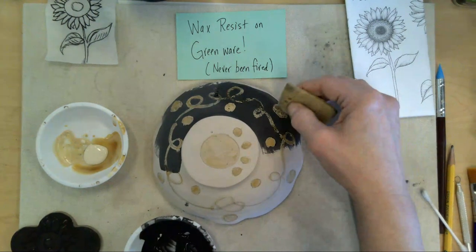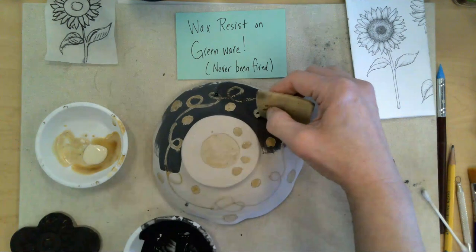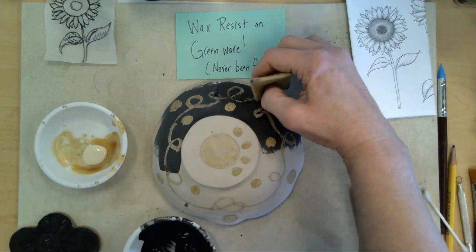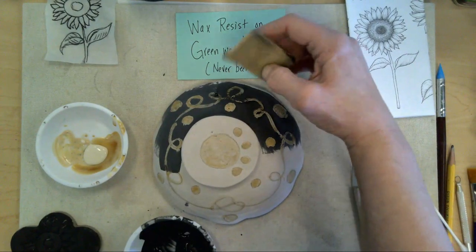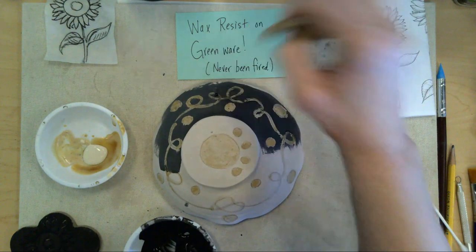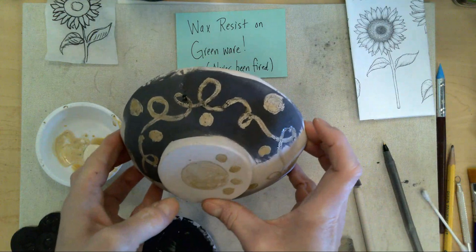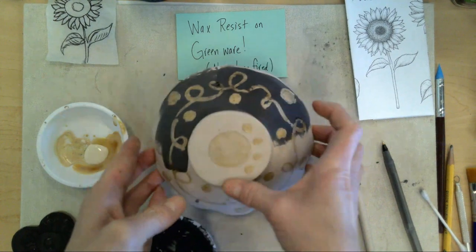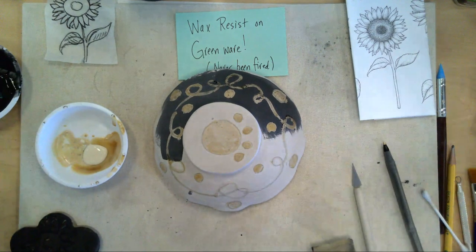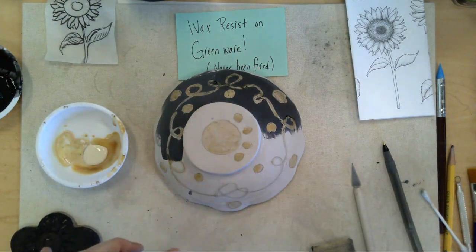Some people like the little designs that appear on top of the wax — sometimes they stay, sometimes they come off. But the wax will melt in the kiln, and then what you'll see is the color of the clay where you put the wax. That's my example of a wax resist pattern — this can be done on bone dry clay. The pencil burns away in the kiln too.